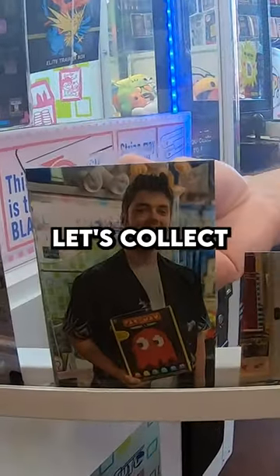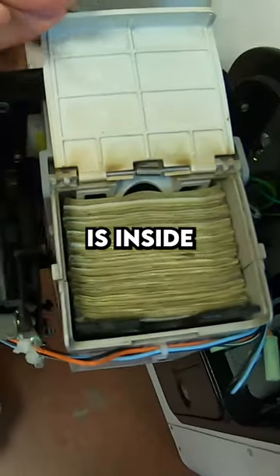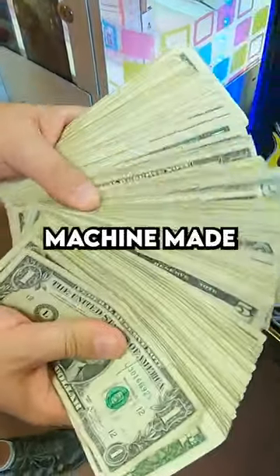All right, let's collect the money. Starting off with coins — not a lot of coins in this coin bucket. But as you know, the real money is inside that dollar bill acceptor. Put your guess in the comments with how much money this machine made in one month.